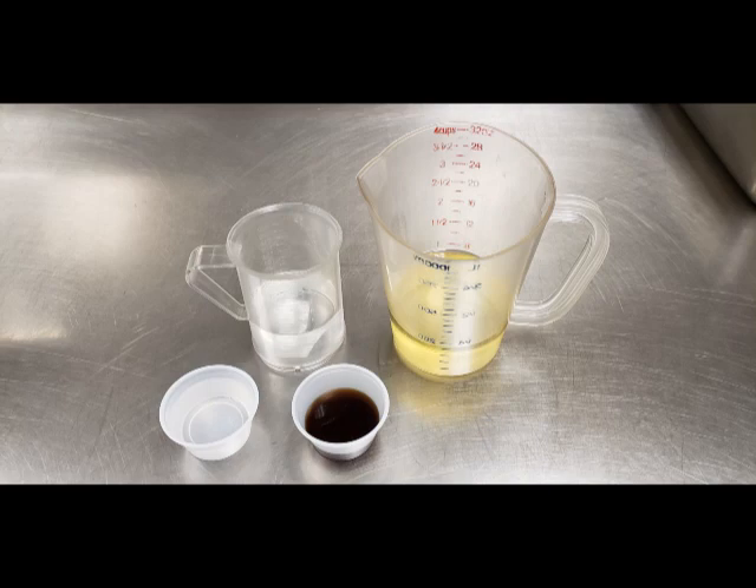Then we have our wet ingredients of canola oil, hot water, vanilla, and distilled white vinegar.